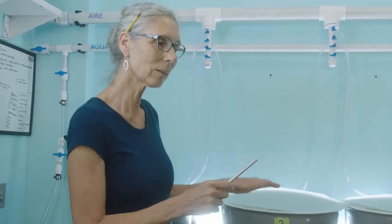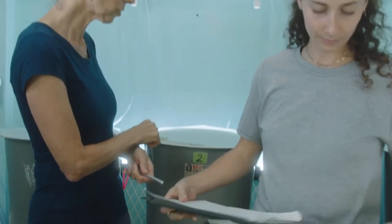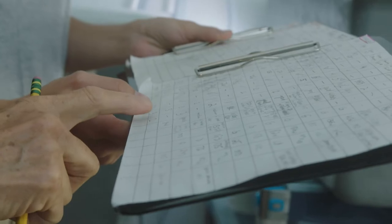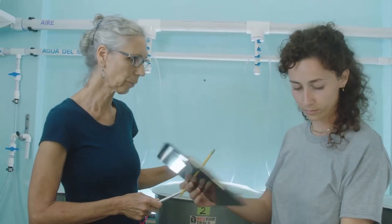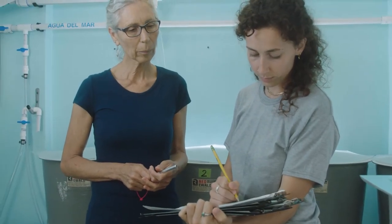We take the pencil — so handy — and record whatever is in tank two to start there. Tank two has the older veligers and we're moving them to tank four. Once tank two is empty, we're going to move tank three into tank two. We write out the data so that once we start we don't get confused and can follow the sequence we've already organized.